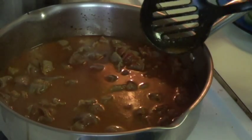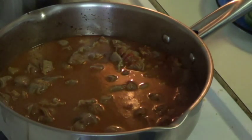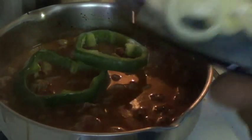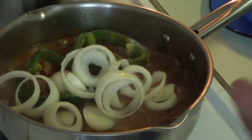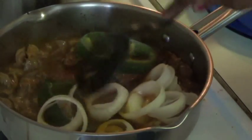Remember to taste your food all the time. Oh my goodness, it's good! I'm going to add my onions, my pepper. If you have a hot sauce or hot pepper, now is the time for you to add it.